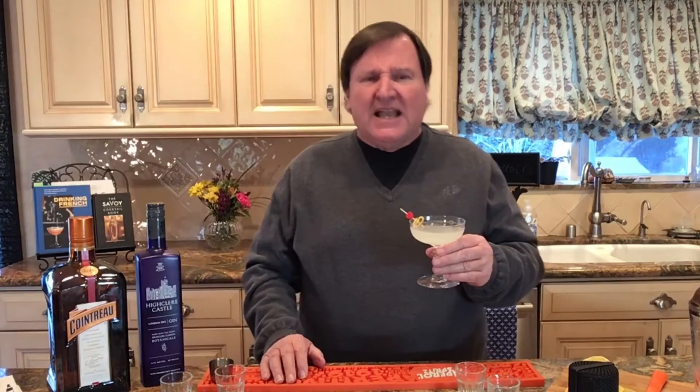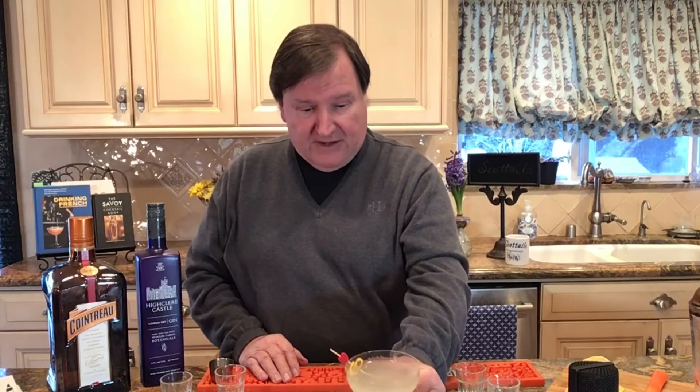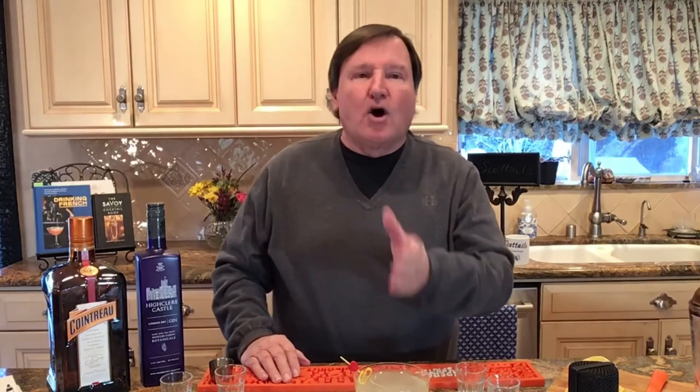Oh, I like that a lot. It's kind of like the lemon drop at the corner, except it's a little bit sweeter. It's still got the tartness. That is very nice. You can drink a few of those — it's only 193 calories.